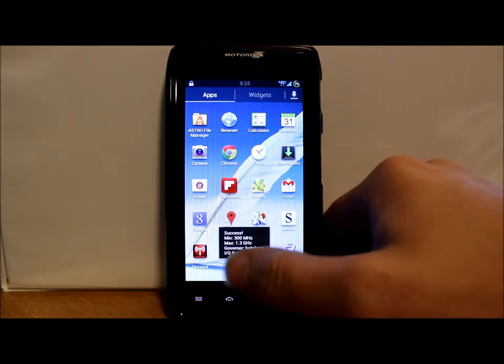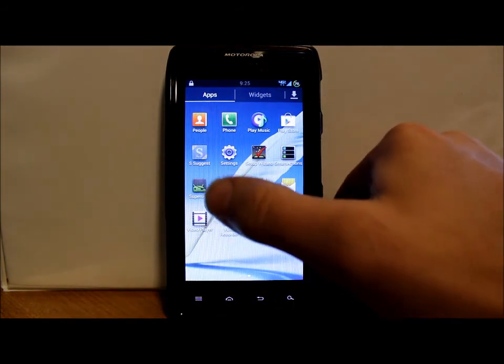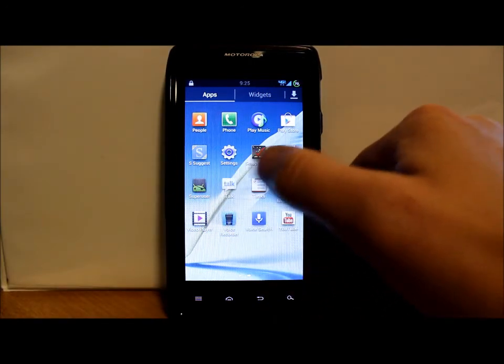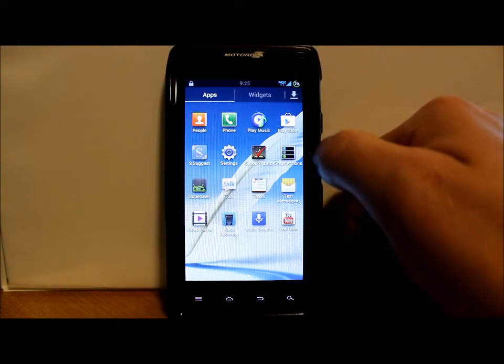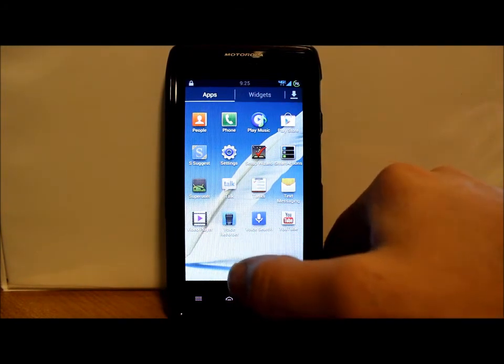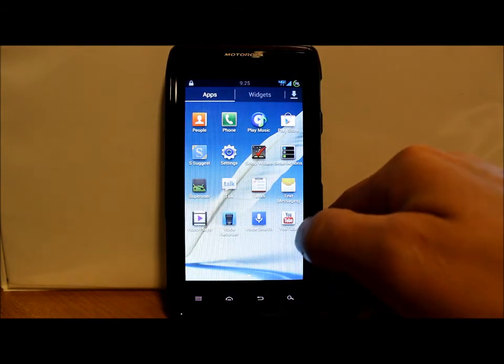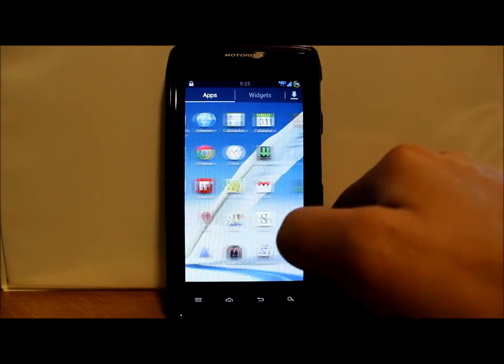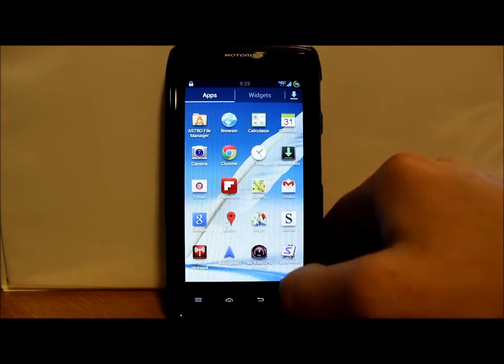You've also got Paper Artist, SSuggest, and Smart Actions — which is a Motorola thing, surprising he left it in here. Also Voice Recorder, SuperUser application, and YouTube. This is all fully themed for TouchWiz.